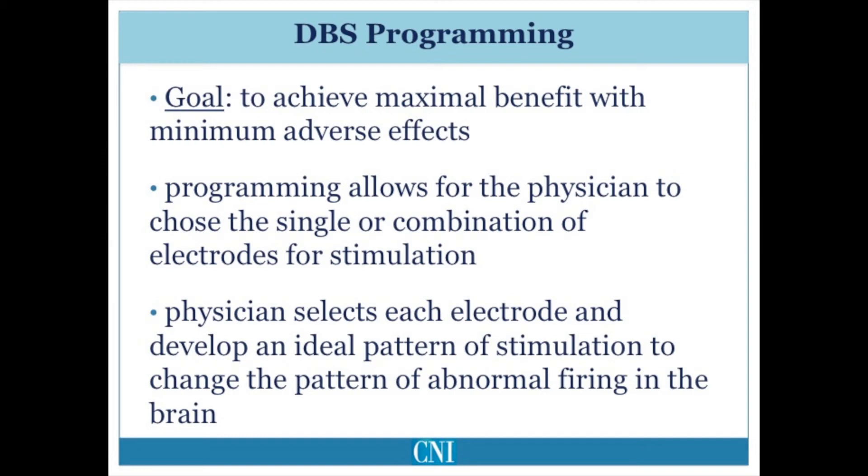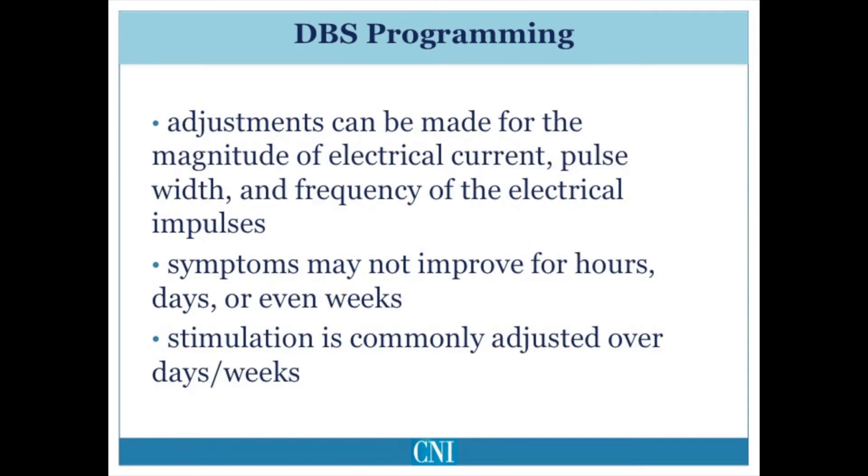When stimulating in the globus pallidus, the typical transient adverse effects that need to be monitored include seeing flashes of light due to current spread to the optic tract, nausea, vomiting, or pulling of the arm, leg, or face due to current spread to motor fibers. During deep brain stimulation programming, the stimulation frequency, pulse width, and amplitude of stimulation can all be selected. The onset of improvement following adjustment of stimulation parameters for patients with dystonia may be immediate within seconds or minutes, or may occur very gradually over hours, days, or weeks.